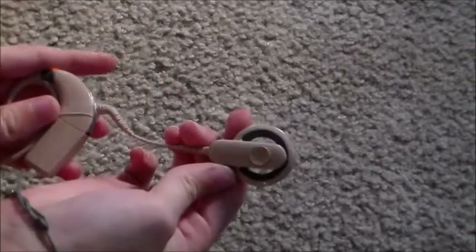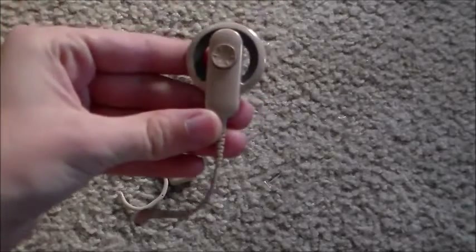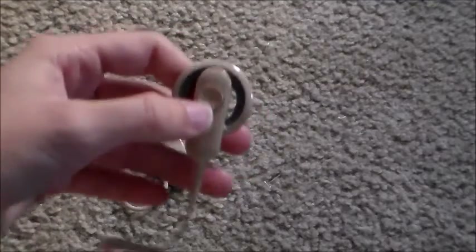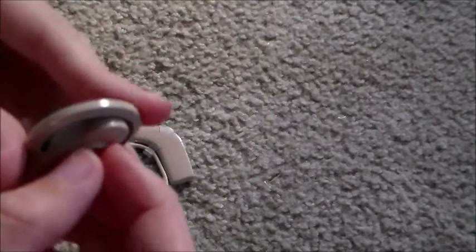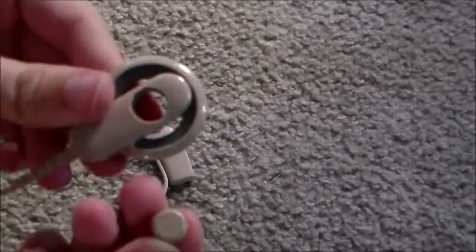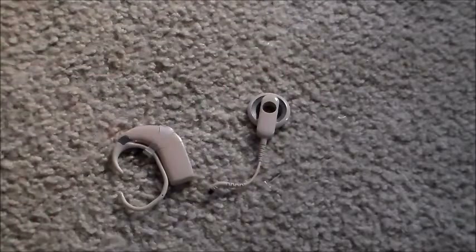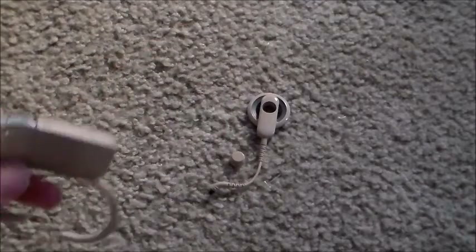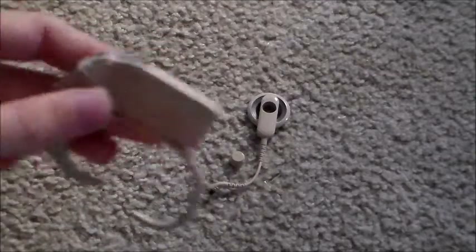Let's take the coil off first — this is the coil right here. Take that out just like that. So this is what the coil looks like off of the ear, off the implant itself. The magnet we can take out just like that. So I'll put that here and the magnet here.